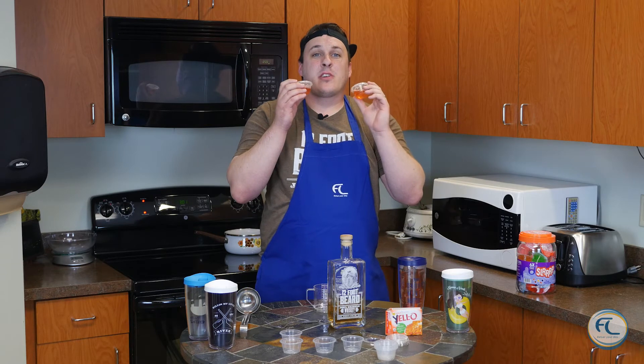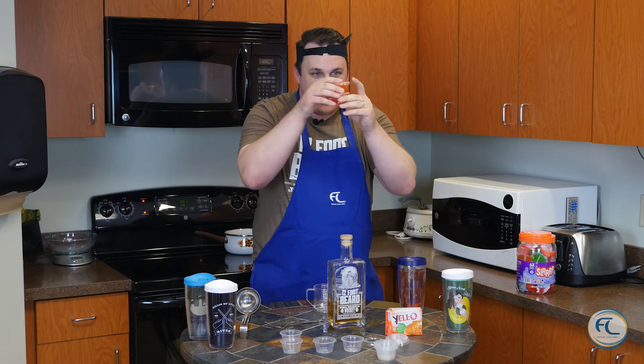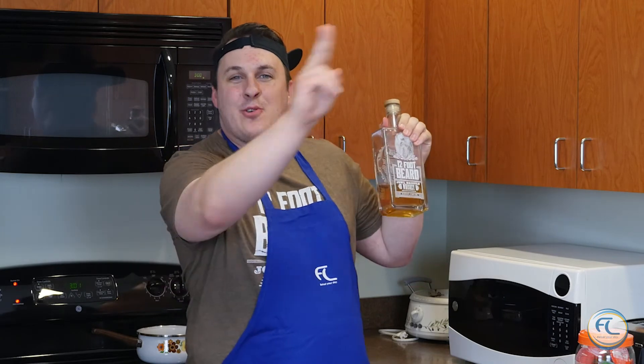The last step is you put your yellow shot mix into the cup, then you put your lid on it, and then you just stick it in the refrigerator and you're done. One bottle of 12-Foot Beard makes two yellow shots.